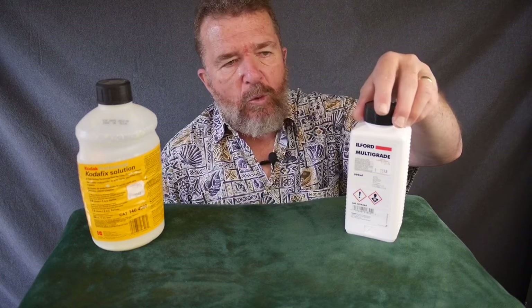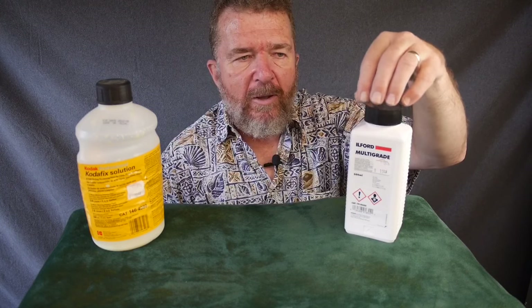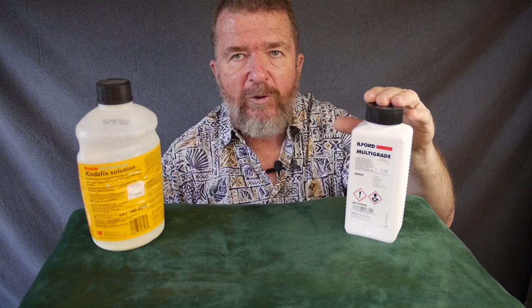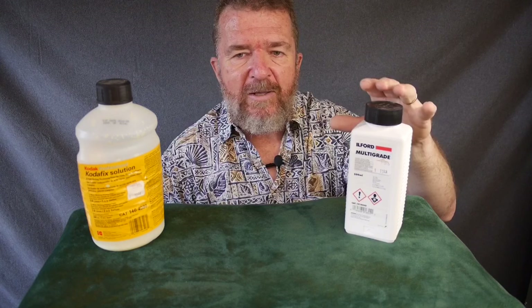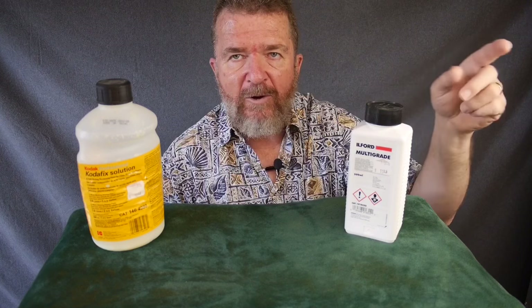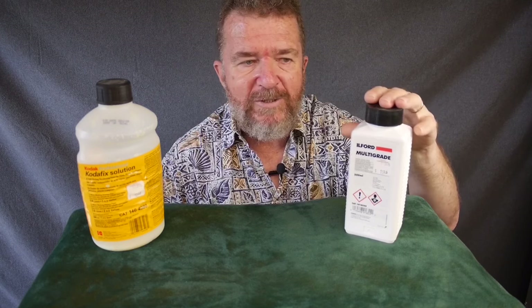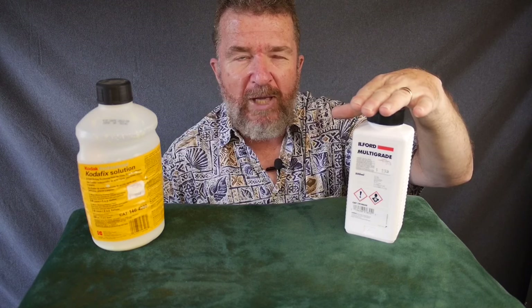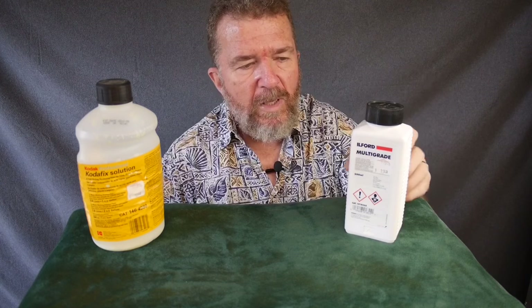Everybody who does black-and-white darkroom work has their own favorite developers, but for photo paper like Harman Direct Positive Paper, I've found that Ilford Multigrade concentrated liquid paper developer works well. You can buy it from a variety of places online. Freestyle Photo also has other brands that work just as well, including their own house brand that's less expensive.